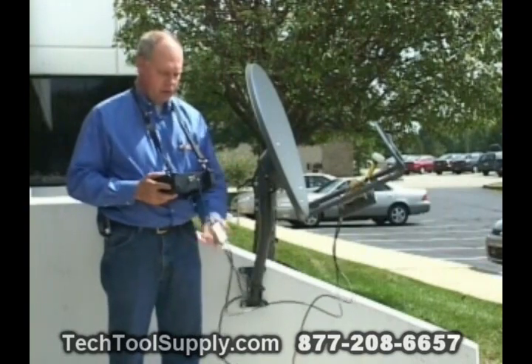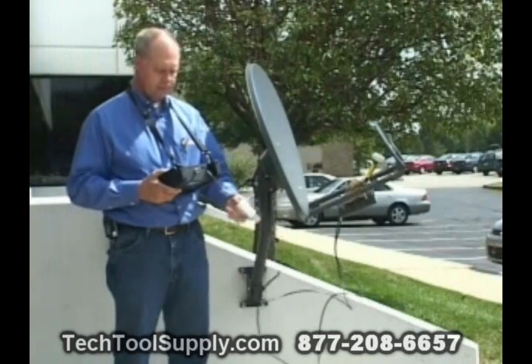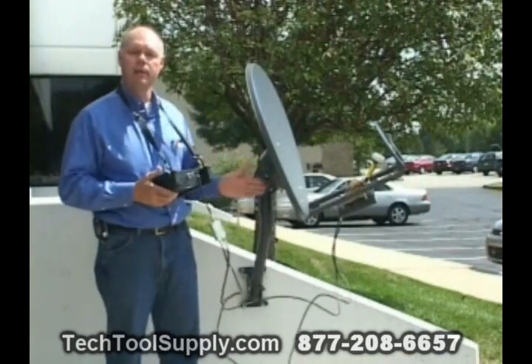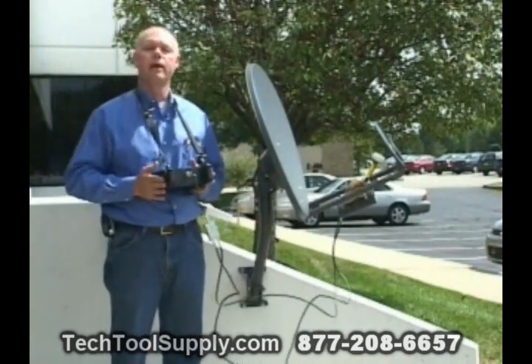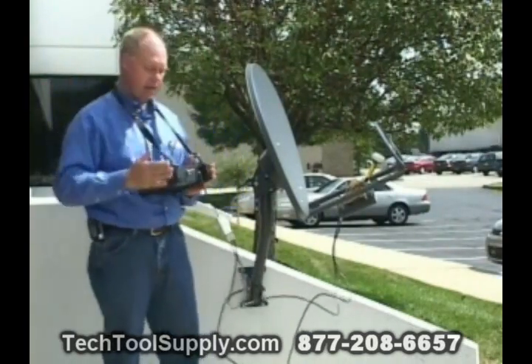The other option, if you're lucky enough to have this voltage step-up device that we manufacture, you can power the LMB directly from the SuperBuddy meter, and that saves you having to pre-run the cable from the modem to the outside.